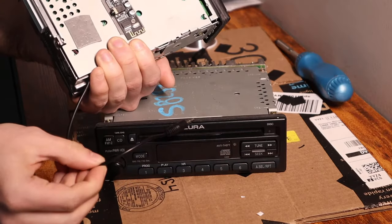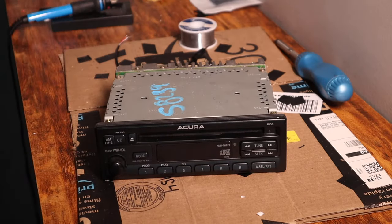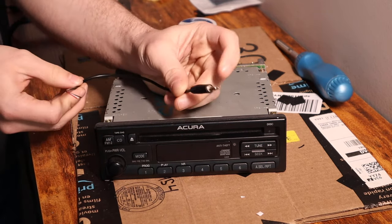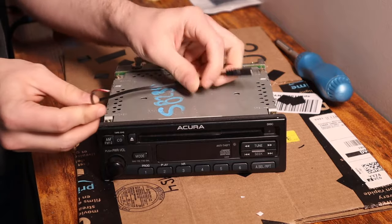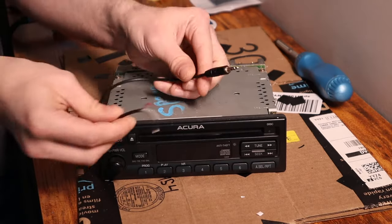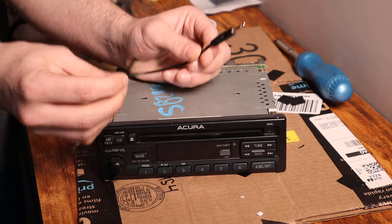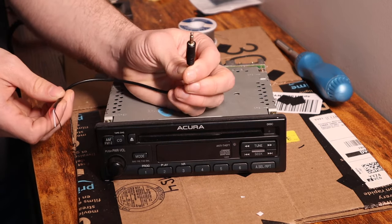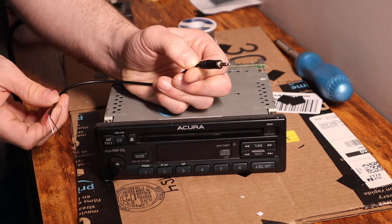For the cord that comes out of our CD unit, I recommend going on Amazon and buying one of these — you've got a 3.5 millimeter port on one side and the other side is already pre-stripped into your left channel, right channel, and speaker ground. That makes it really easy — you can just solder this into your circuit board and then you've already got the 3.5 millimeter jack on the other end that you can plug straight into your Bluetooth module.